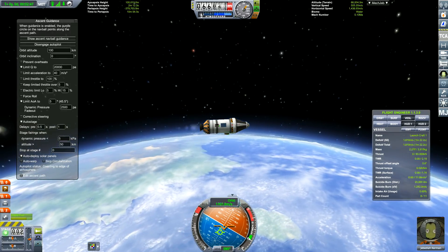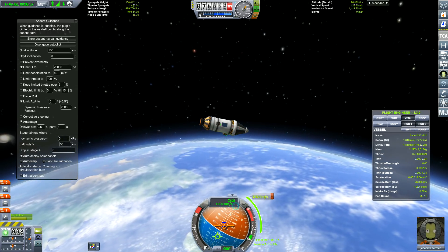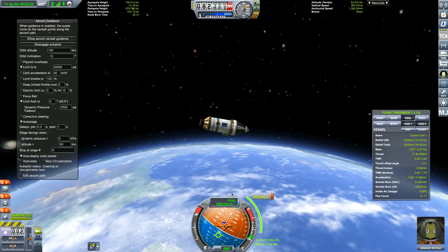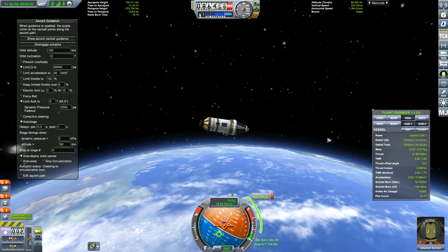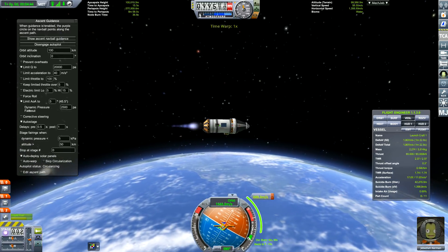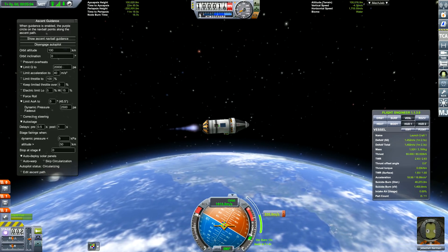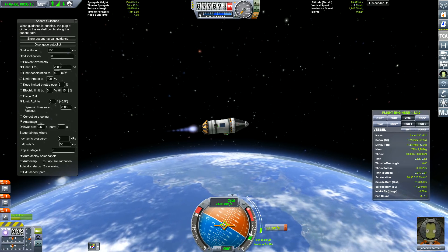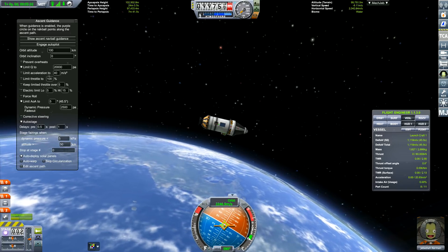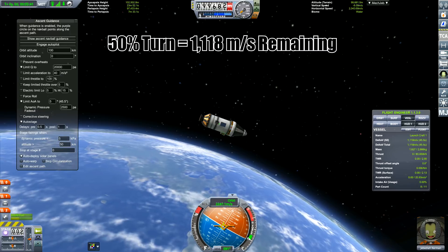The 50% profile looks pretty good. We have 1810 meters per second left and we're going to get into a 100-kilometer circular orbit using MechJeb, then use this as our benchmark. I'll be chopping up the video so we have enough time to do all the various tests. Okay, here we are coming to the end of the burn — 50% turn equals 1118 meters per second remaining.